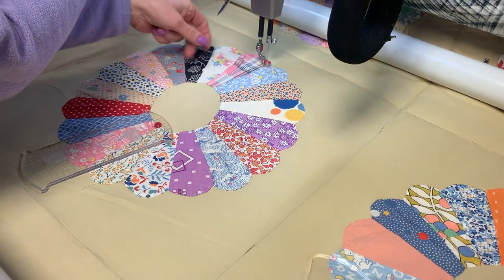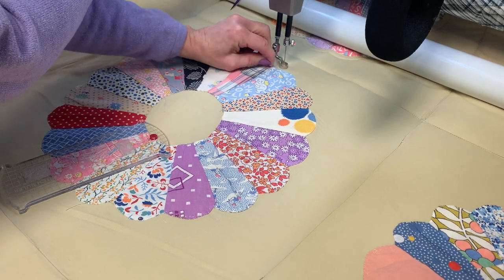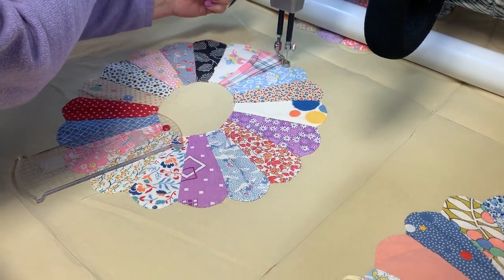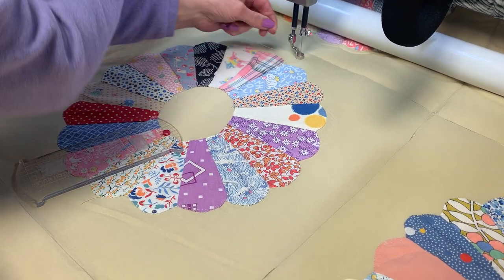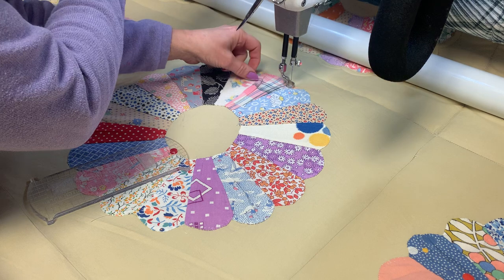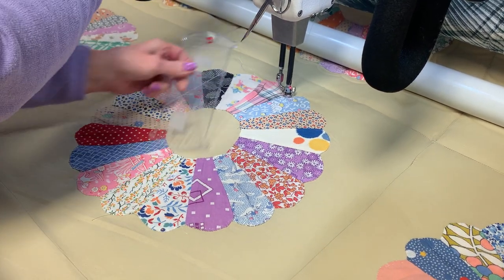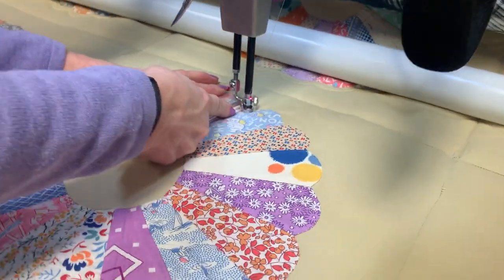The first thing I'm going to do is needle down, needle up, bring the bobbin thread to the top. For the bobbin, I have a pre-wound, real thin 60-weight thread from Superiors. Then I'll do a few locking stitches into place, and then I'm going to do in the ditch.